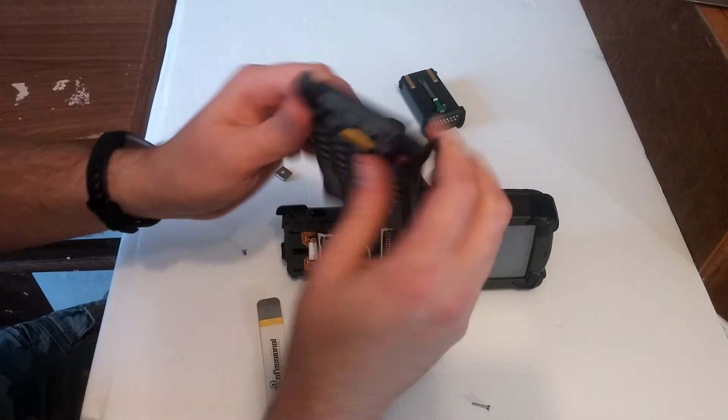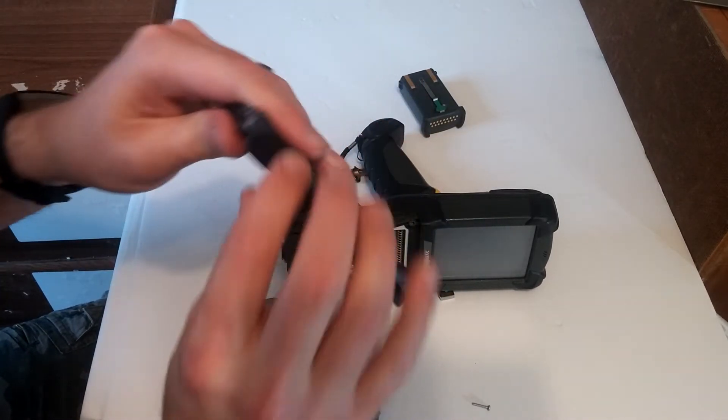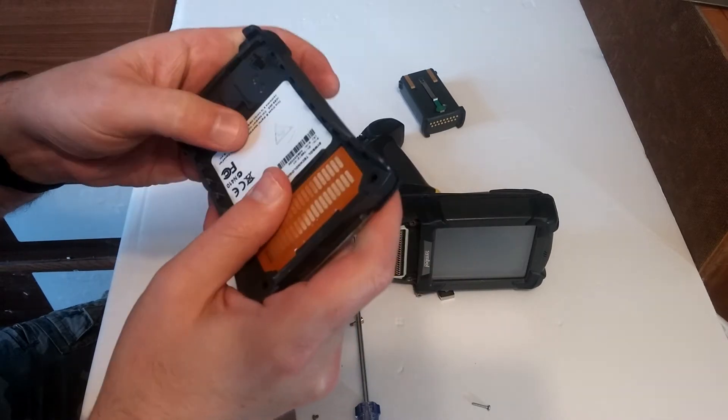One thing that I noticed — the entire keyboard has a pickup that goes right there. Everything seems to be really together.